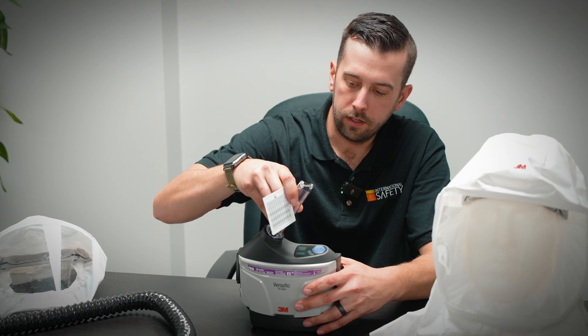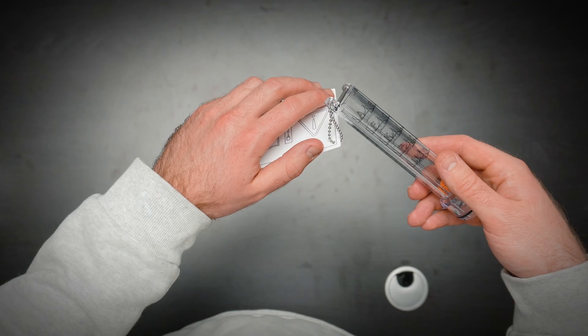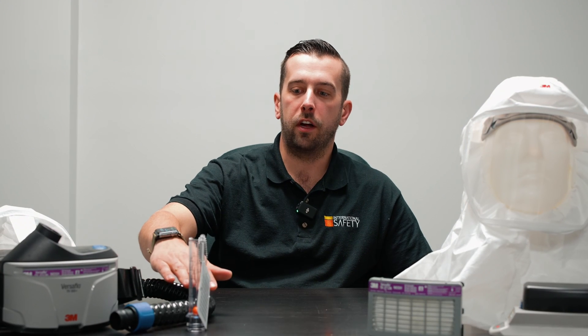The airflow meter affixes to the top of the blower unit. By looking at the corresponding chart attached to the airflow meter and accounting for your altitude, you can confirm that you have proper airflow through the blower unit. If you don't, that likely means your battery is getting low or your filter needs to be changed, because there's too much resistance in the filter limiting the amount of air going through the blower unit.